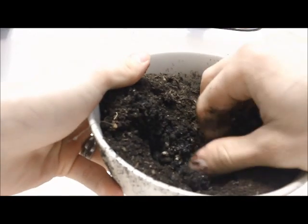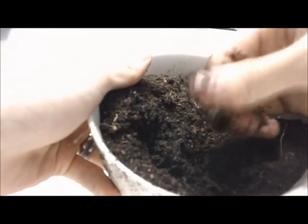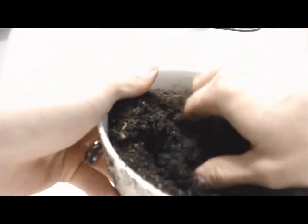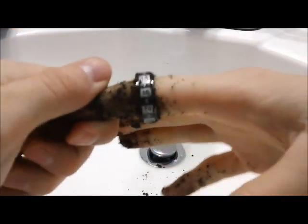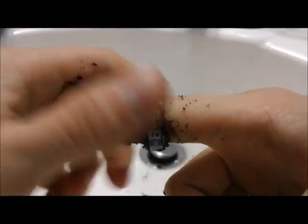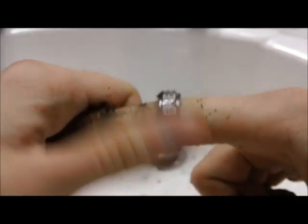Oh — why would I do that? So much dirt. Give it another spin. That's definitely a little worse.